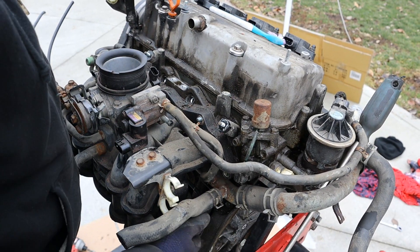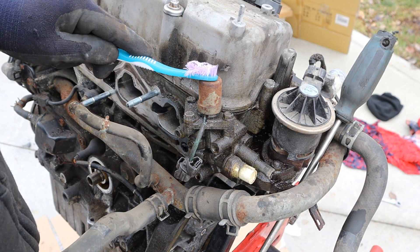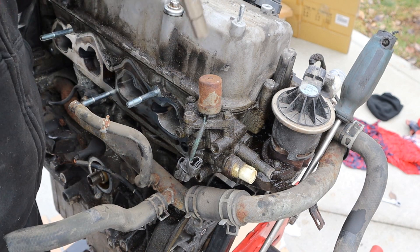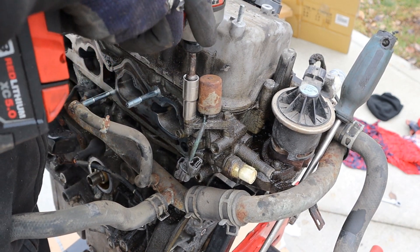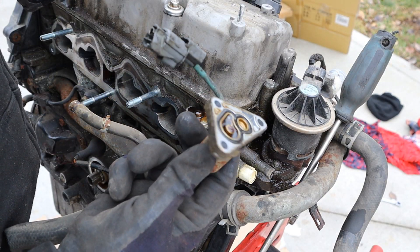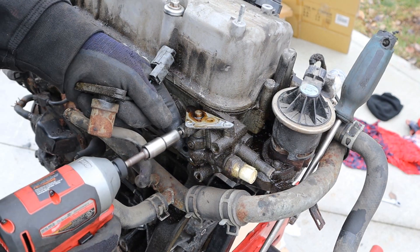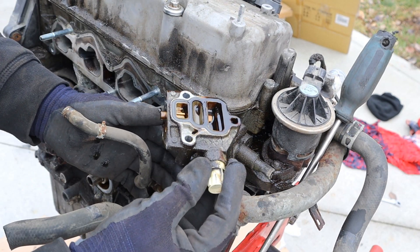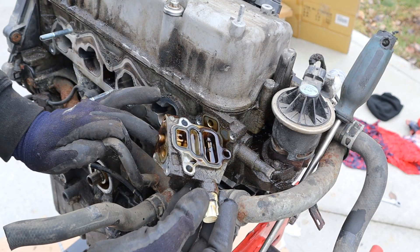Finally with everything removed I can take off this intake. Now what makes this engine really special is the VTEC solenoid, which gives you about 12 more horsepower than the standard D17. Going ahead and removing it — here you can see it's just a standard solenoid that controls the variable timing. There's a little spring in here, and here's the VTEC solenoid with the screen in it. And of course with any Honda, this is a very common thing to leak.